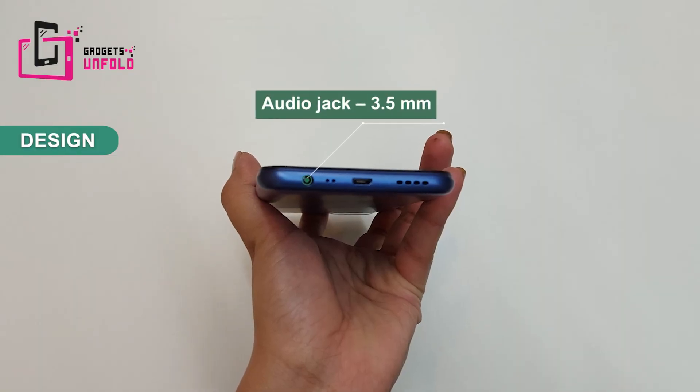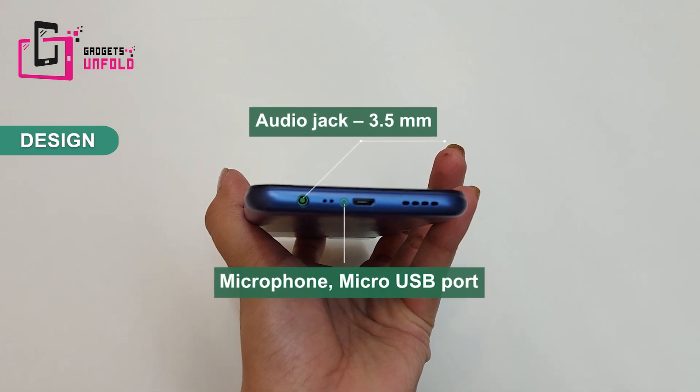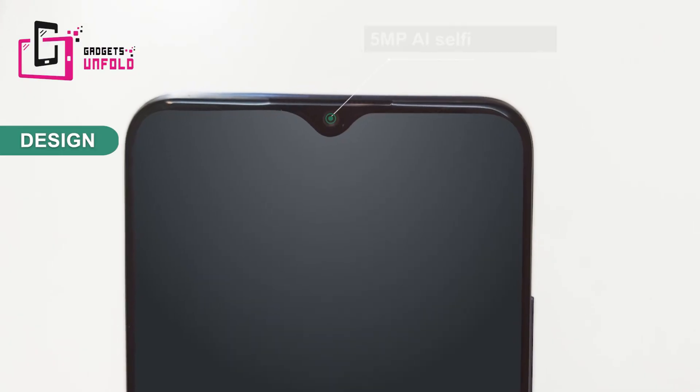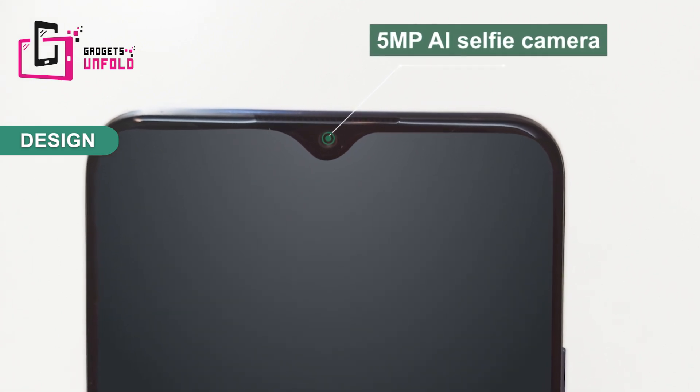On the lower side you will get a standard audio jack, a microphone, a micro USB port, and a speaker grill. On the front and top you will get a mini drop selfie camera which is 5 megapixels — not bad at all.